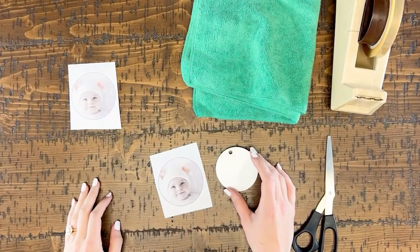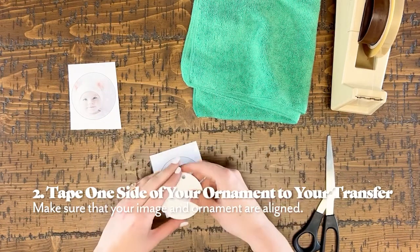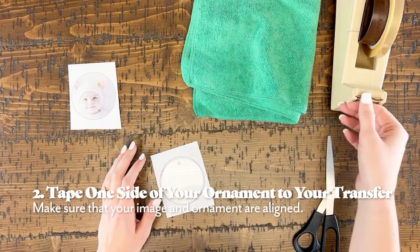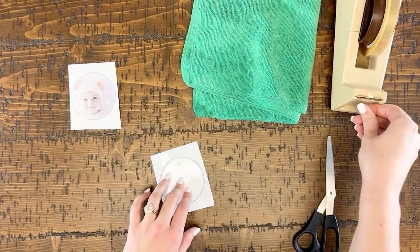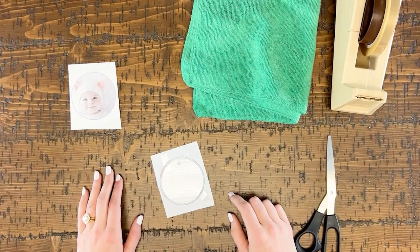Next, lay your printed transfer down on your table. Grab your ornament and lay it down on top of the transfer. Be sure to line it up evenly. Grab two pieces of heat tape and tape the ornament to the printed transfer.